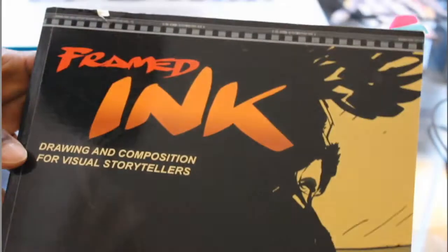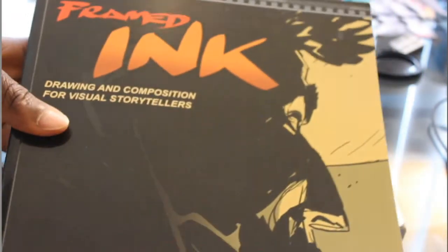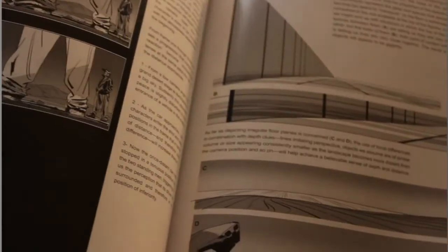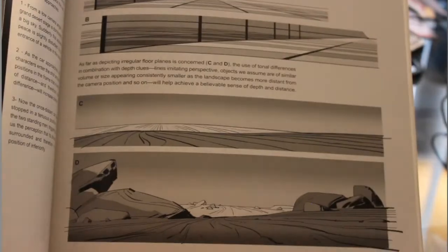Another book I definitely recommend for anyone into anime, comic books, or film is this book right here — it's a must-have. This is called Framed Ink, subtitled Drawing and Composition for Visual Storytellers, by Marcos Mateu-Mestre. I think he's Italian or something like that, but this book is really good. He does really simple illustrations using Photoshop, and even though the book is kind of old it's still a must-have.